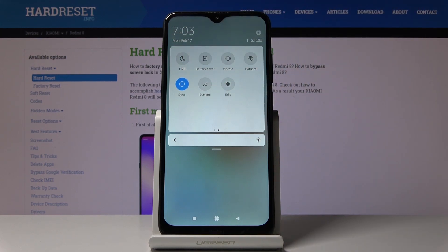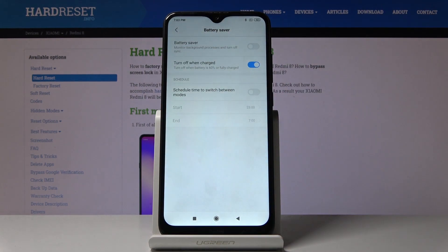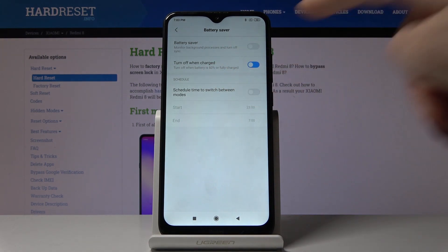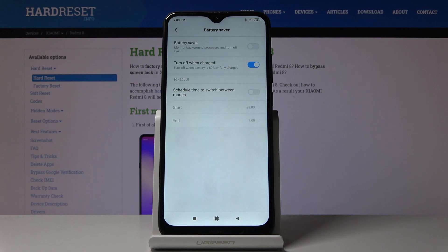As you can see, battery saving mode has been turned off. If you would like to open further battery saving settings, just keep holding and now you're in the battery saver menu. You can pick this feature to turn on or turn off when charged. If it's not activated, it will turn off when battery is 60% fully charged, so battery saving mode will be automatically switched off.